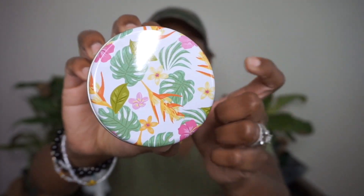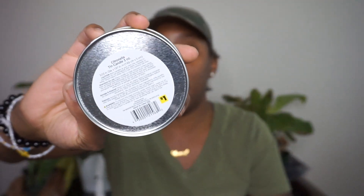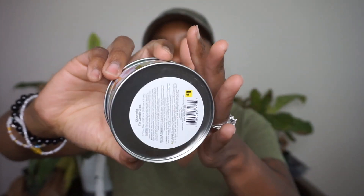I picked up these super cute citronella candles — I just love this packaging. My sister actually bought one for me when she was away. It's a citronella scent meant for outdoors. She got hers for 50 cents during that 4th of July sale, but I paid one dollar. It is what it is!